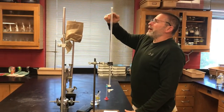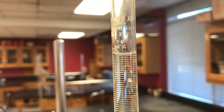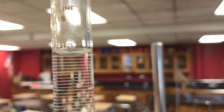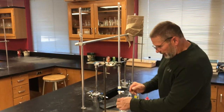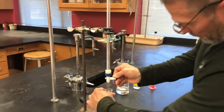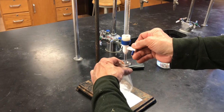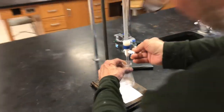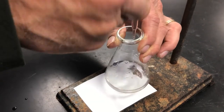Our burette has been filled already. Burettes read from top down — this is zero up here, and it'll record how much NaOH we've added. Reading to the bottom of the meniscus, we're at exactly 0.0 milliliters. Here comes my first titration — fast and sloppy. I'm just going to open the valve on the burette and let it run in to get a ballpark idea of how much NaOH this takes. It's important to swirl while you're doing this. Are you seeing any flashes of pink yet? I just saw a flash of pink — and then it swirls away and disappears. So we're getting close to the end point.